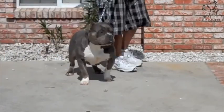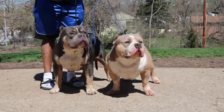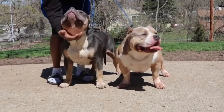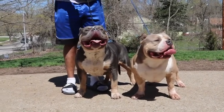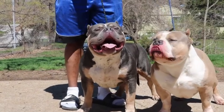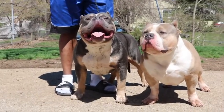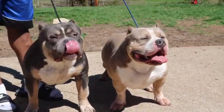Standard American Bully males are 17 inches to 20 inches at the withers. Females are 16 inches to 19 inches at the withers. The pocket American Bully is determined by its adult height. Males are under 17 inches and no less than 14 inches at the withers. Females are under 16 inches and no less than 13 inches at the withers.